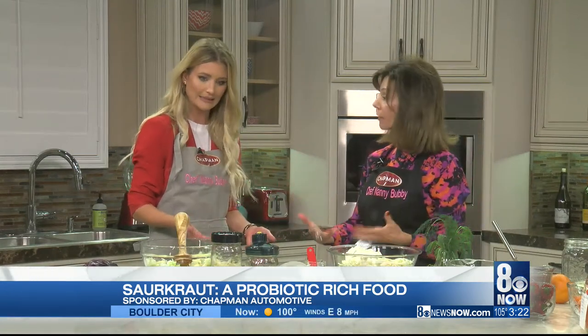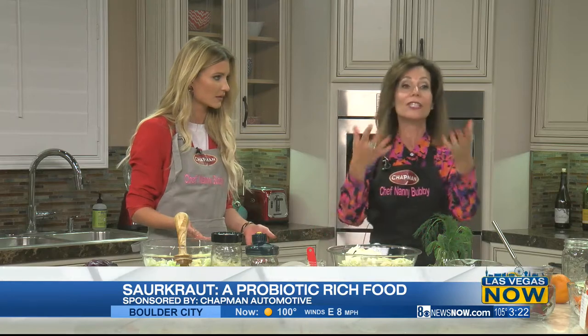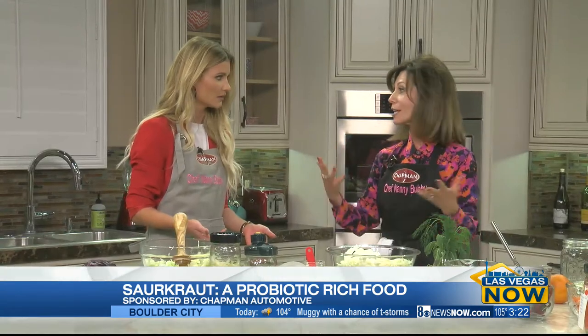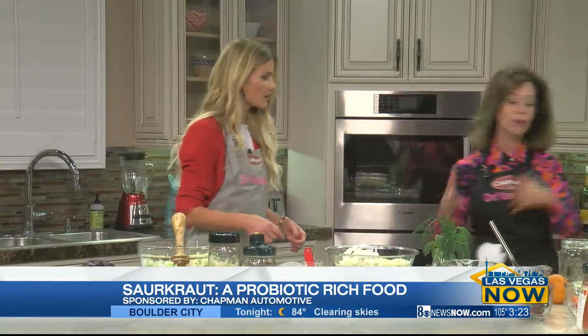This is a probiotic that goes into your gut. Listen — you could either take a pill, and that pill you swallow with no joy, no taste, no flavor, and your stomach doesn't get full.